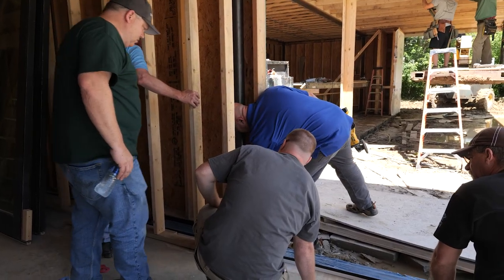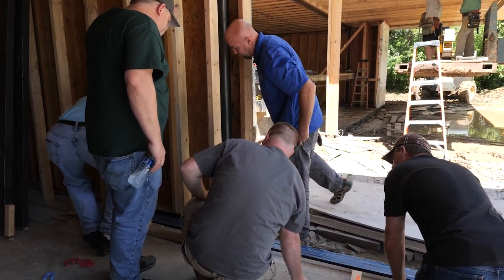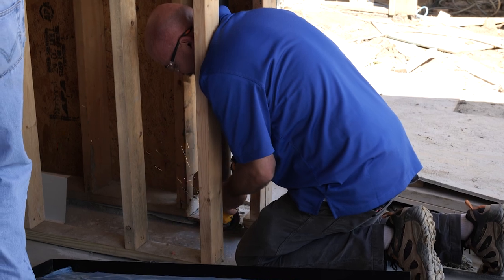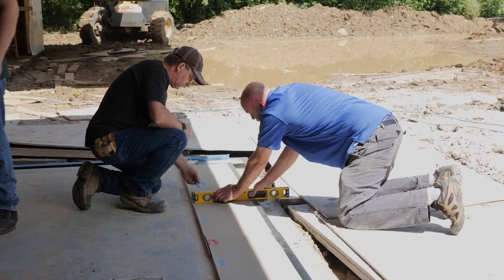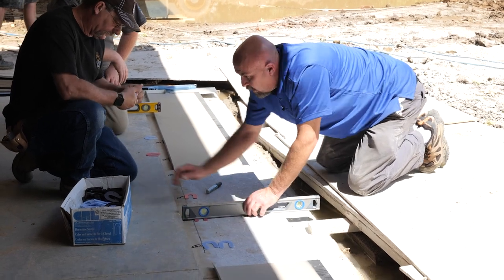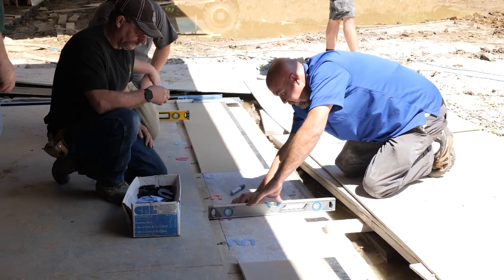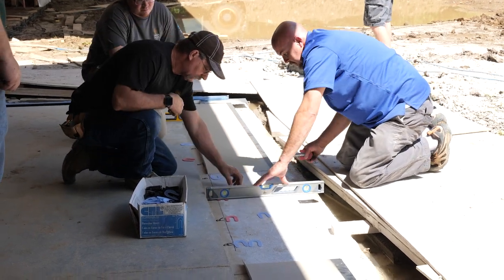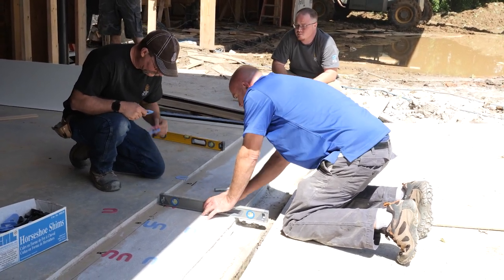It looks like the way they cut this plate, you can see how it's kind of arched — it's just hitting that high point. We can grind that back down, no problem. That looks good there. Yeah, that should work.